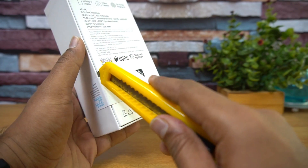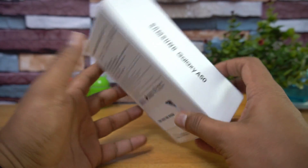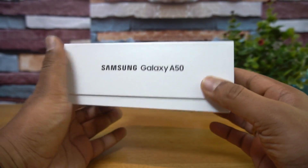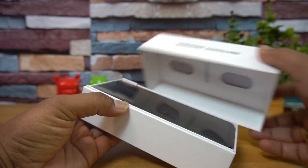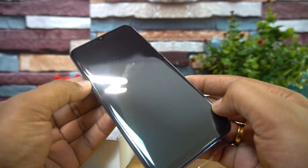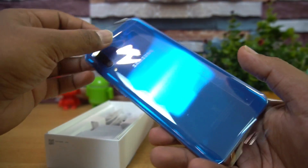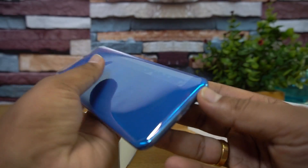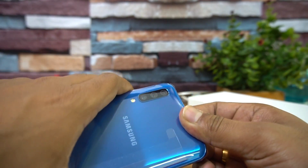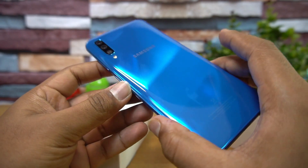Let's get started with the unboxing. Opening the box, as usual with all Samsung devices you can see 'India SIM card only,' which means you have to activate it with an Indian SIM card if purchased from India — once activated, you can use any other SIM card. Opening up, you can see the device on top. There's the Samsung Galaxy A50 — it looks really good. The sides have a curved finish; it's not glass but a plastic material that still looks quite premium.